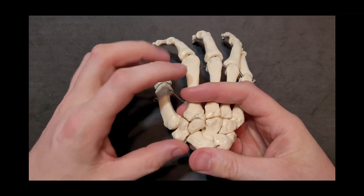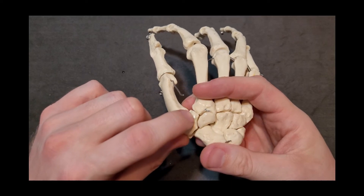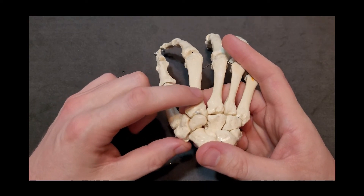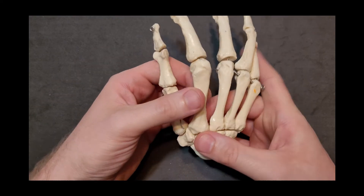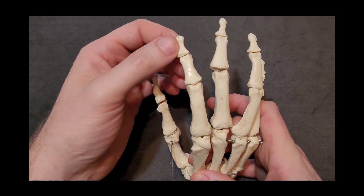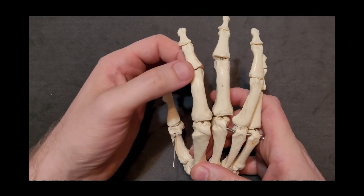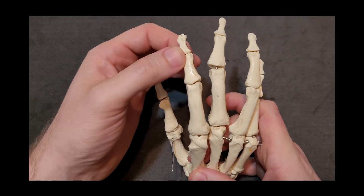Digit number two uses metacarpal number two, which articulates with both the trapezium and the trapezoid — you can follow the shaft of the second metacarpal toward the trapezoid. For this finger and each of the remaining fingers, we have a metacarpal, then a proximal, middle, and distal phalanx, giving us a metacarpophalangeal joint, a proximal interphalangeal joint, and a distal interphalangeal joint.